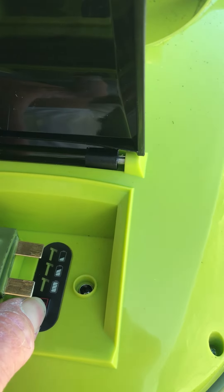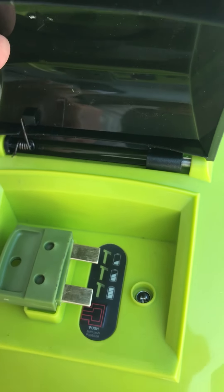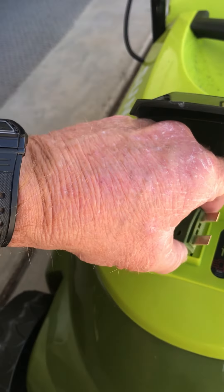See? You see the little lights that come on there? Yeah, there it is — so it's all charged up, ready to use. And I'm going to put the key in there.